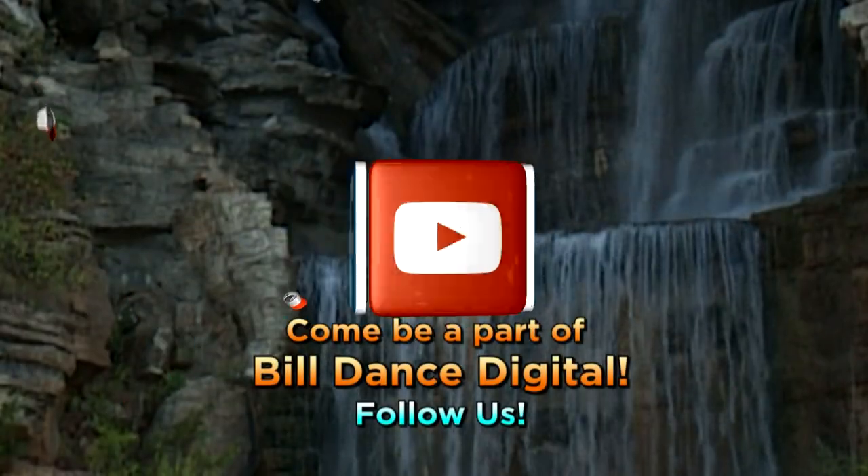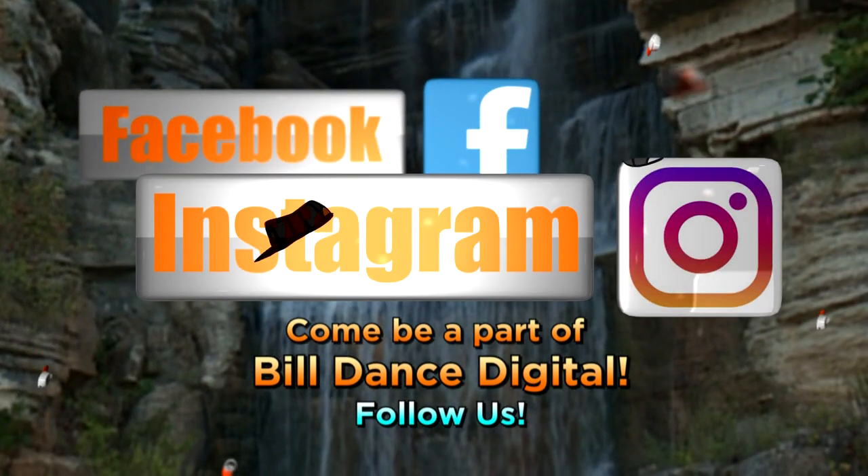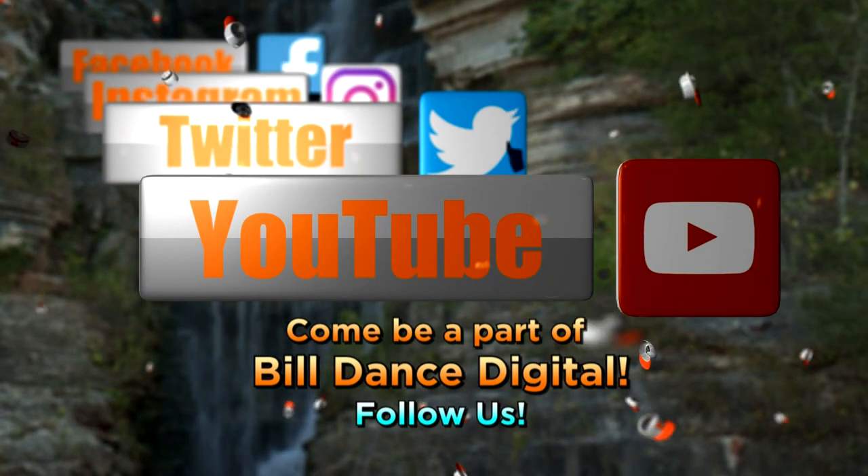Come be a part of Bill Dance Digital. Join us on Facebook, Instagram, Twitter, and YouTube. Follow us.